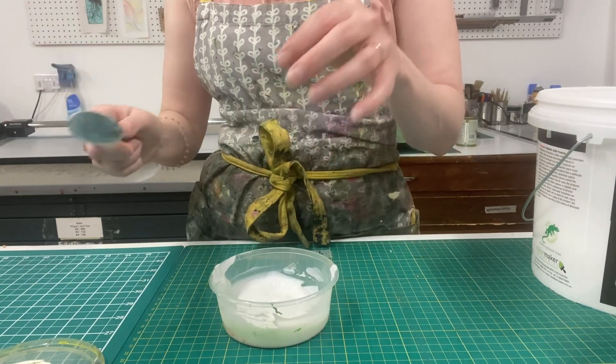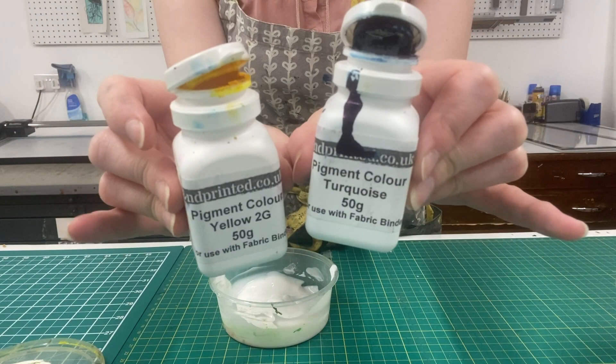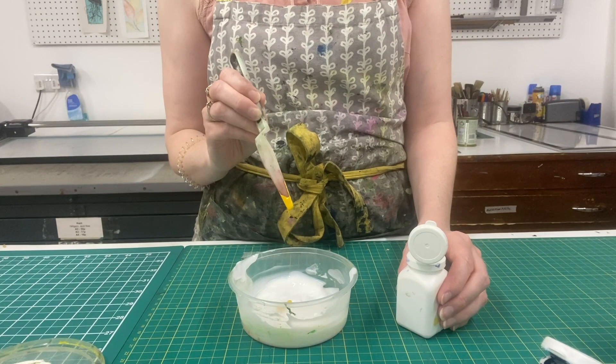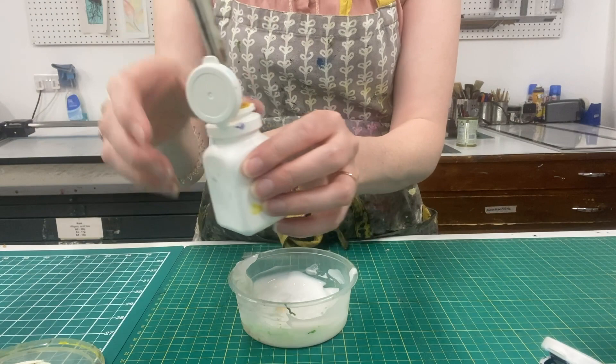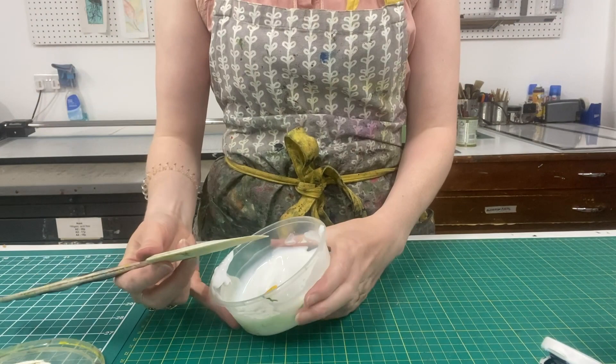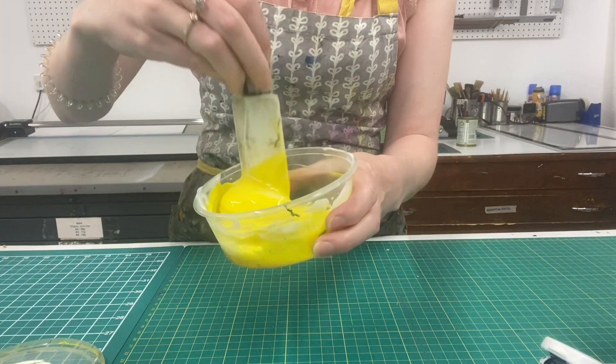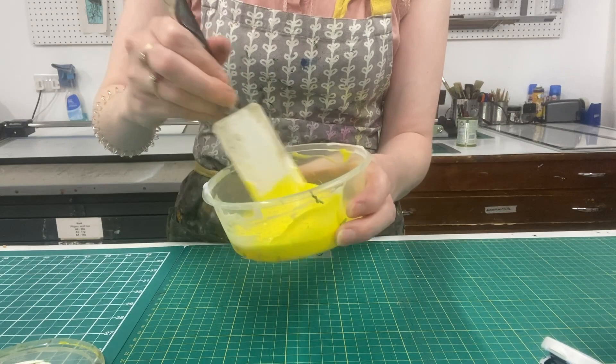These are what the pigments look like — I've got yellow and turquoise here and I'm going to use these to make a green. It's very, very strong and you only use dots of it at a time. I'm going to use one of these plastic palette knives to get a small quantity. Be really careful with the pigment colours and you'll want to wear an apron, maybe even gloves, because they have such strong colours they will stain your clothing and your hands. You want to make sure you mix these colours really, really well — you don't want any blobs of unmixed binder or pigment because it's going to show up when you pull that ink over your screen.